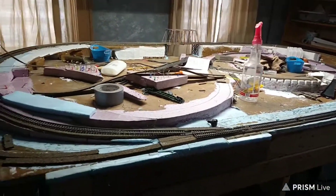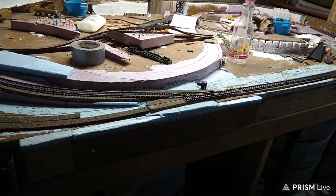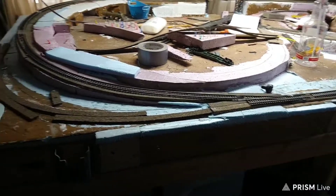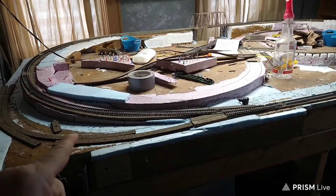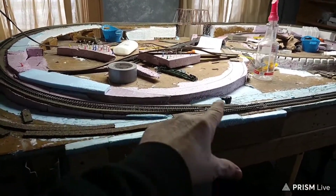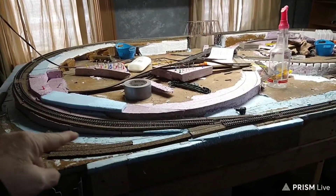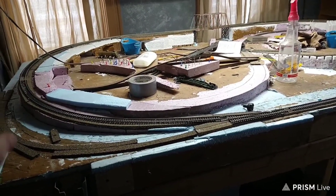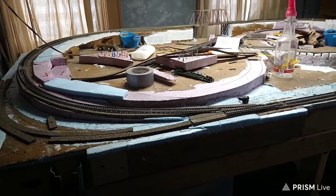So I've already started cleaning on this. This is just a quick update. Probably going to have to clean the track, because the main line still runs. Maybe I'll get on that this week — get the track clean and run some trains hopefully.